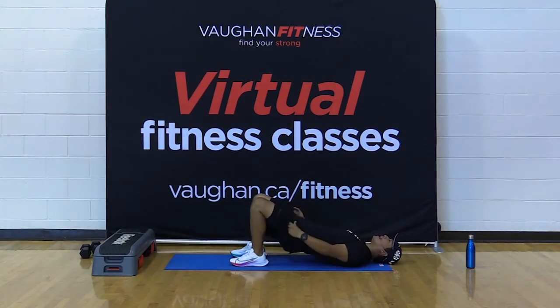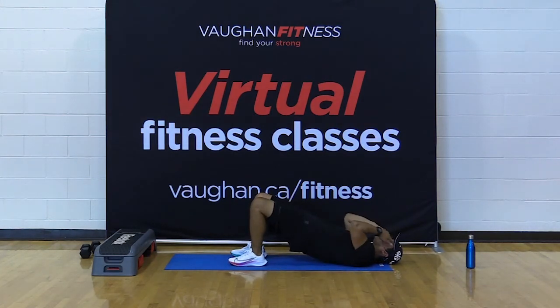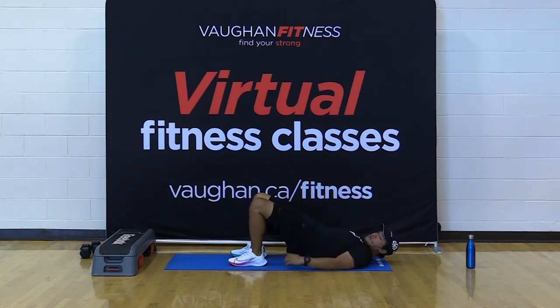Grab those hips up and hold — 20 seconds. Piece of cake compared to those crunches, right? Very good. Keep those abs taut. For four, three, two, and one. Bring it down. Pull the knees in, grab under the knees, drop your body side to side.